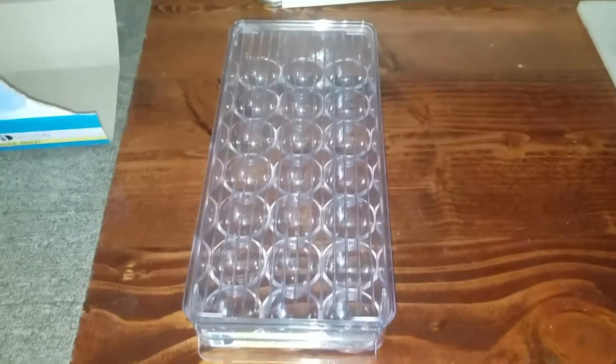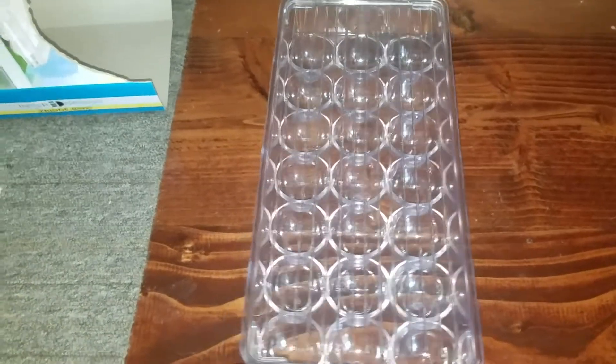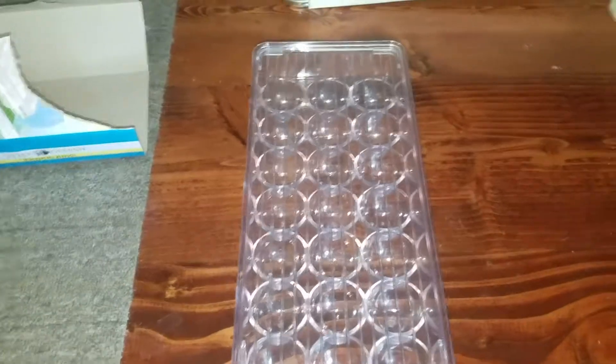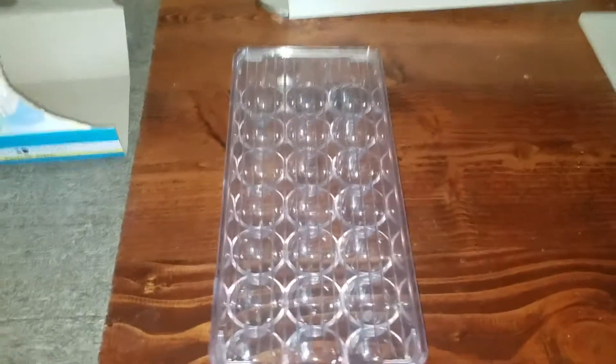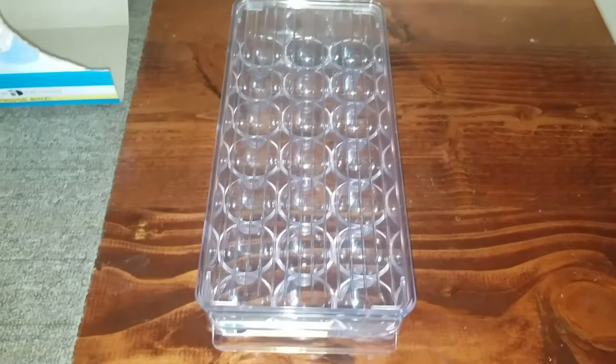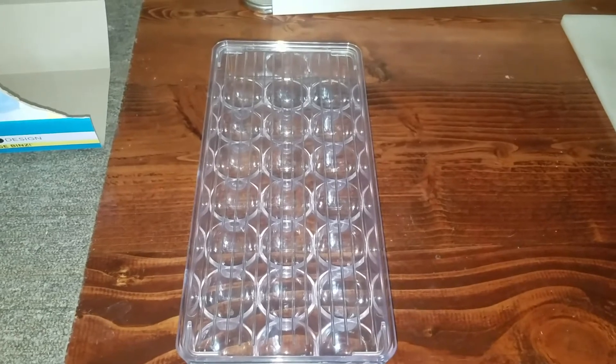I thought I'd show you guys this so you could see what it looked like before you bought it, and give you an idea on how to store your eggs so you can stack them up without them crushing each other. If you guys have any comments, leave them in the comments below. Hit that like button and subscribe — it helps us out. I'll see you guys later.